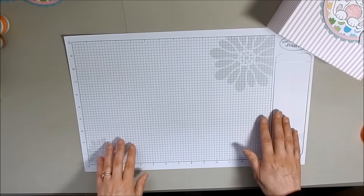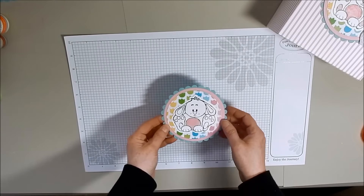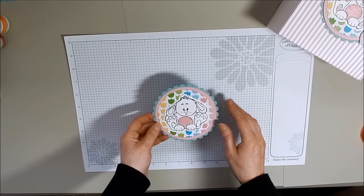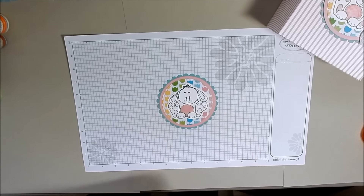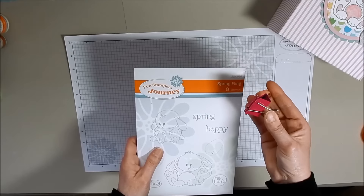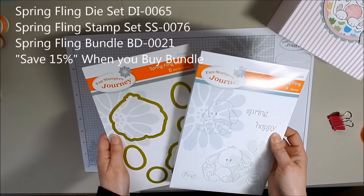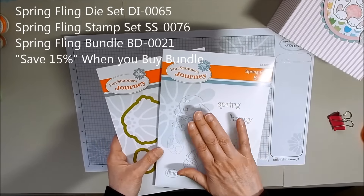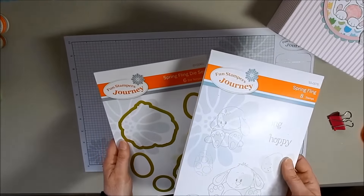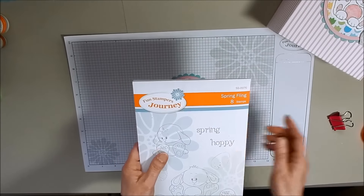First of all, what I want to show you is the centerpiece — the little bunny. I'm going to show you a couple of the pieces and then a little bit about our coloring system, the Fun Stampers Journey coloring system. What I want to show you is the Spring Fling Stamp Set. I use a paper clip to hold them together so I have both the Spring Fling die and the Spring Fling Stamping Set. I've used both of the bunnies for several different projects and cards because they're so cute. You can buy just the stamp set or just the die set, but if you buy them in a bundle, you save 15%.